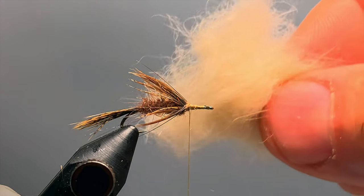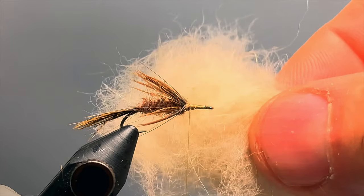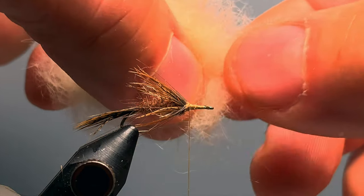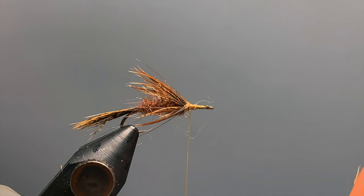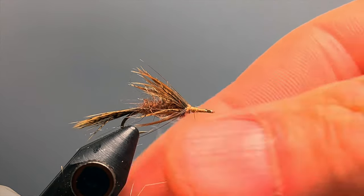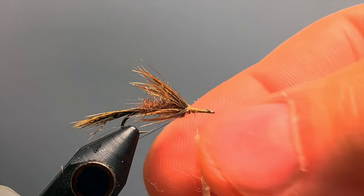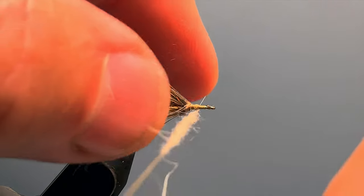The front portion of the body is made with a custom dubbing blend of rabbit tan and rabbit cream blended together — but if you don't want to blend, just cream works fine by itself. We grab just the tiniest wisp of this dubbing because we only want to build about a three-quarters of an inch dubbing noodle, and we want it really slim. So we twist just a bit onto the thread and roll it quite thin — here I have about a three-quarters of an inch noodle.